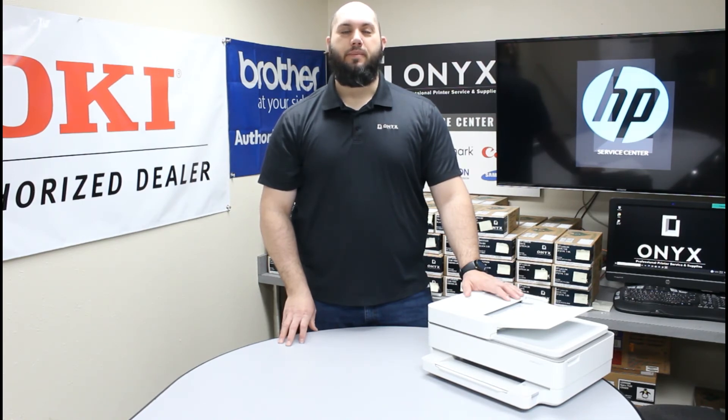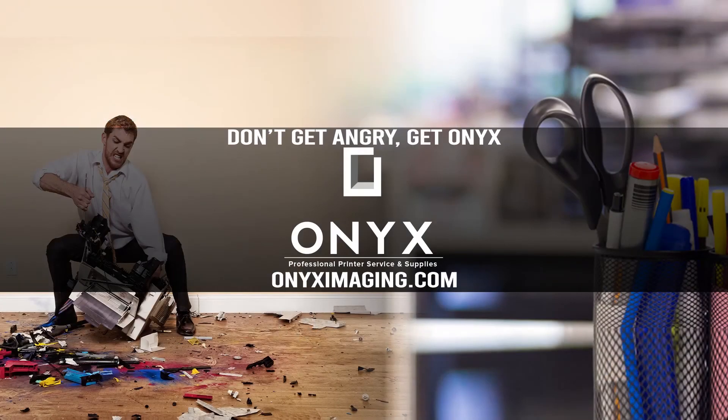We hope you have a great day and you're back up and printing. Thank you for watching. If you're interested in how you can receive free labor on all of your service calls, as well as how to qualify for free printer upgrades, contact us today. We are here for all of your printer and office supply needs.